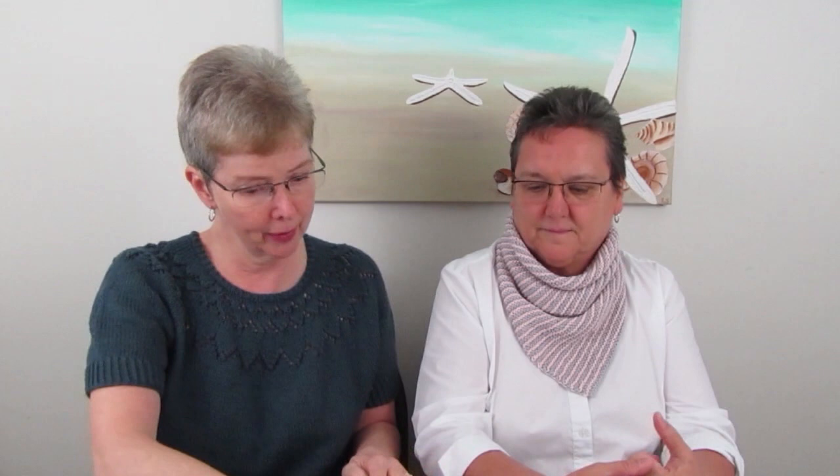Those are my finished objects. Next we'll talk about works in progress. My first work in progress is a shawl called the Doctor Who Shawl Triangle with Lace Trim by Jennifer Thiel — she is the Yarn Therapist. The yarn I'm using is her yarn called a Shawl Gradient, and she has figured out the math so that as you build up the triangle shawl, the stripes stay the same size.